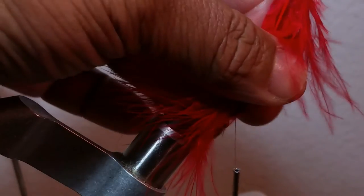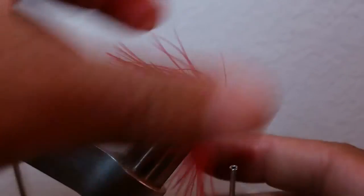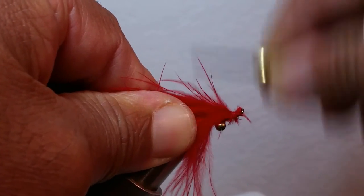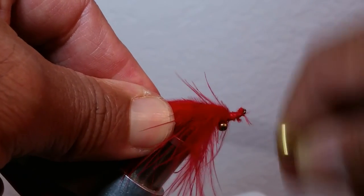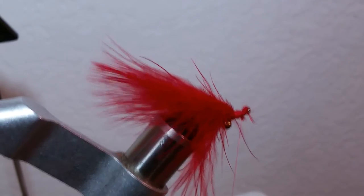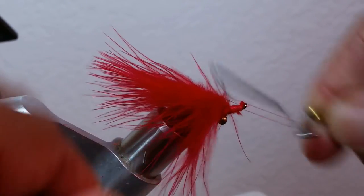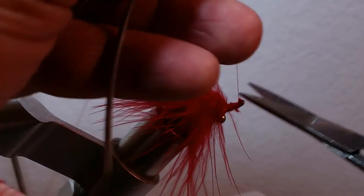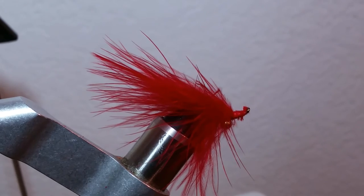And then after that, snip that off at an angle. We'll just build up the head, snip it off at an angle, and then take our whip finish tool. And sometimes just to clean it up, we'll take a lighter and clean up the feathers here.